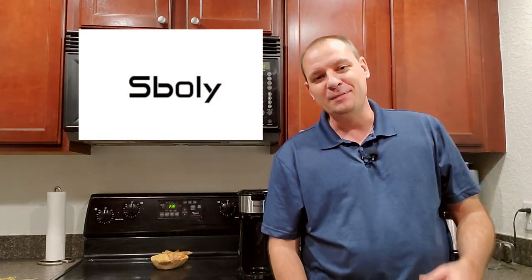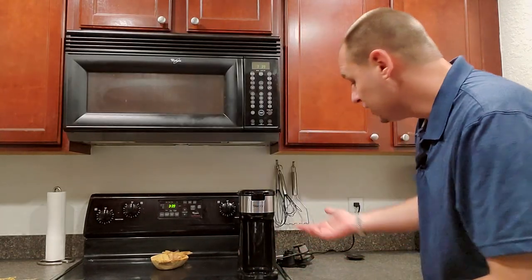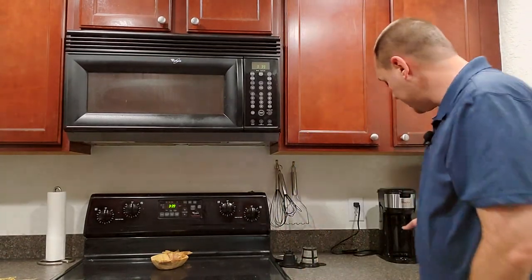After looking at all the different single serve coffee makers on Amazon, I kept coming back to the Siboly — S-B-O-L-Y, that's what I'm going to call it for the video. One reason is the size — it's a really small, compact coffee maker. If you don't have a lot of counter space or you want to bring it to the office, this is perfect. In three minutes you've got a fresh hot cup of coffee. Just look at it next to my Cuisinart grind and brew — it's a lot smaller.